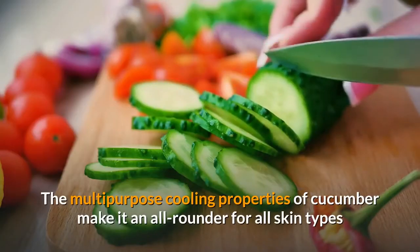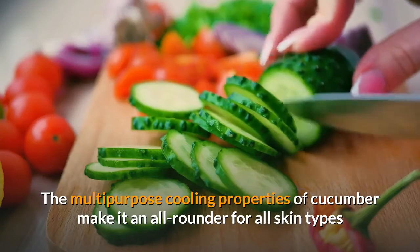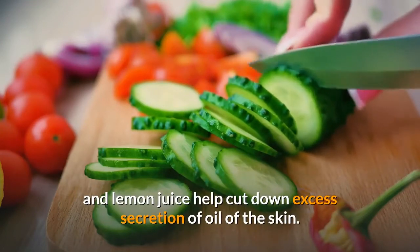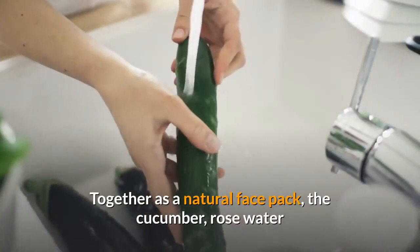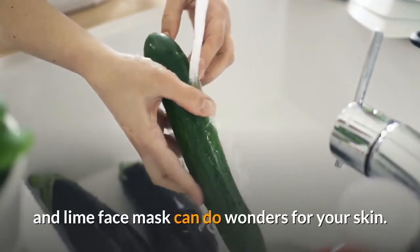The multi-purpose cooling properties of cucumber make it an all-arounder for all skin types, and lemon juice helps cut down excess secretion of oil on the skin. Together as a natural face pack, the cucumber, rose water, and lime face mask can do wonders for your skin.